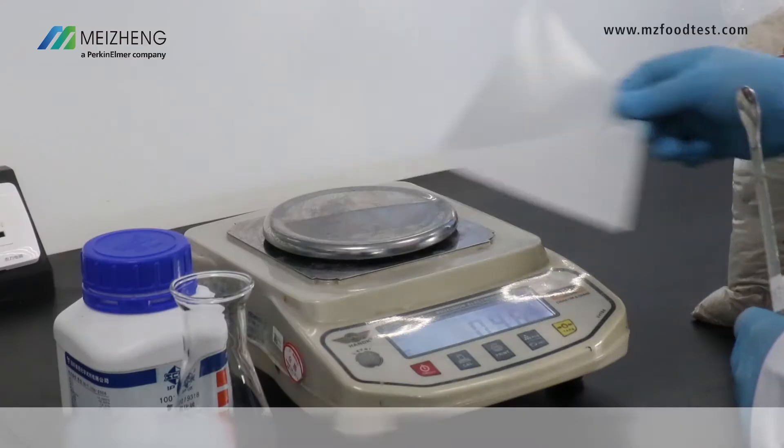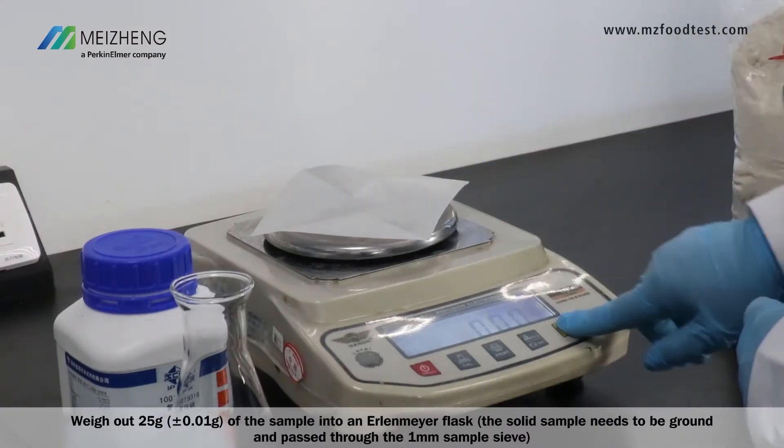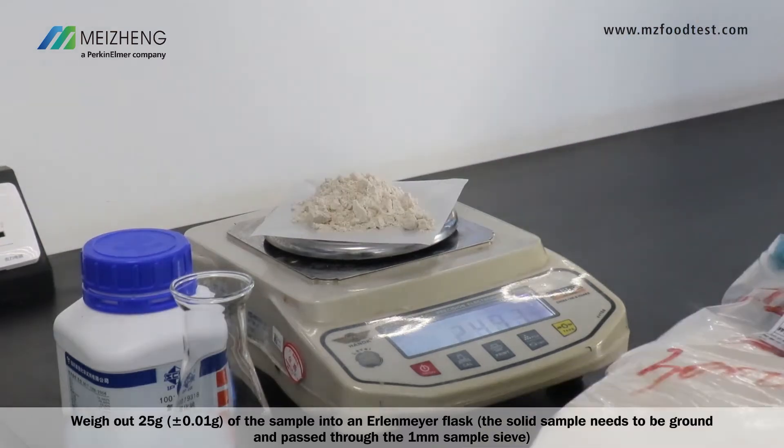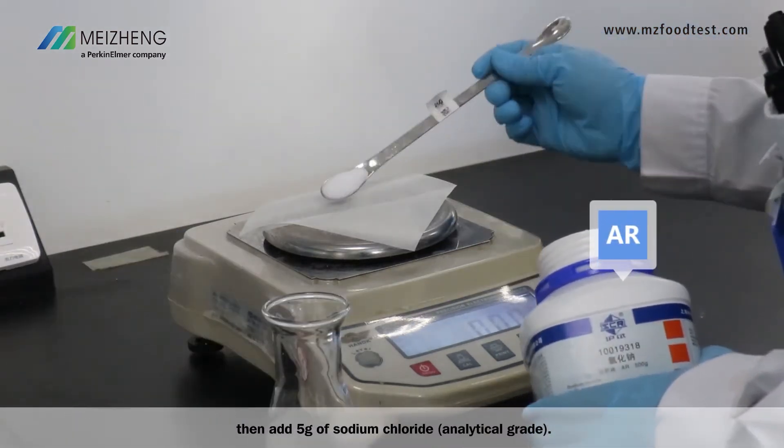Sample pretreatment: weigh out 25 grams of the sample into an Erlenmeyer flask. The solid sample needs to be ground and passed through a 1 mm sample sieve. Then add 5 grams of sodium chloride.